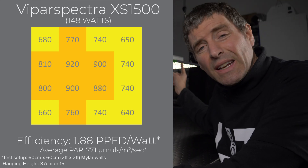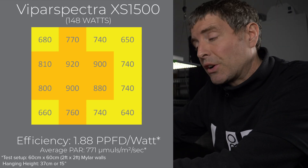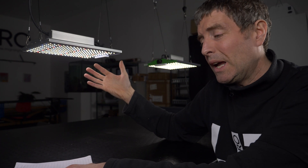Strangely though, it's slightly less than I measured for the P series, and yet the XS series seems to be their higher efficiency — or certainly higher price — model. It's $170 versus the 150 watt P series at $120, so it's 40% more costly, more expensive, but the same efficiency. I'm scratching my head a little bit trying to understand why. They do use Samsung LM301B LEDs and a Meanwell driver, which are big brand name components, and the component cost would be higher, which would justify the price increase.